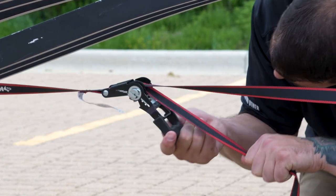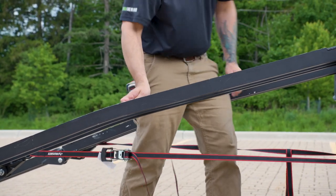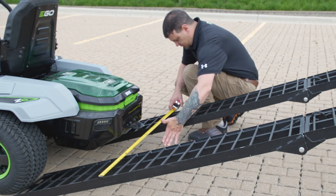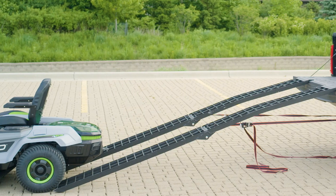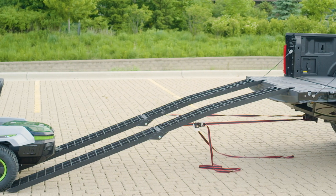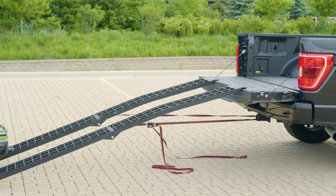Once the straps are secured, tug on the ramp and make sure it's not moving in any direction. At this point, you're going to want to verify by measuring that your ramps are equally spaced. Once this is done and your ramps are parallel, your ramps are set and you're ready to start pushing — operative word, pushing — the Z6 up the ramp.